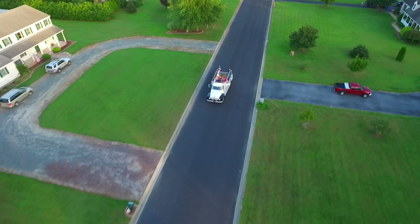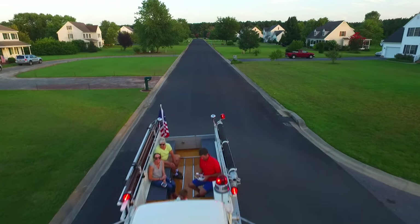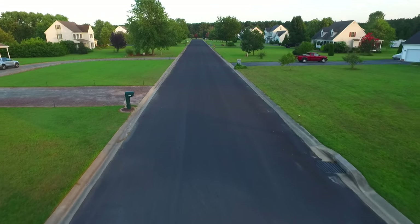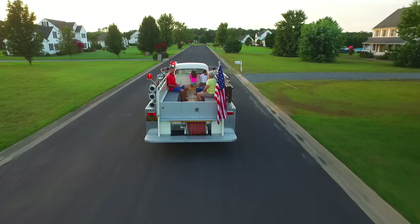So many people start a project and halfway through they've run out of interest, they've run out of time, they've run out of money, and the project gets shelved. So that's what I would do — plan ahead.